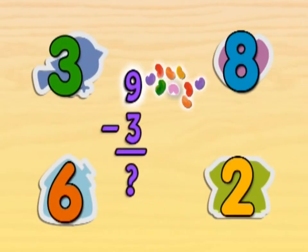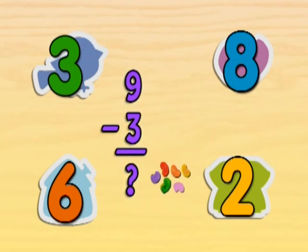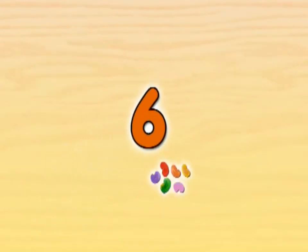If we have nine jelly beans and we take away three jelly beans, how many jelly beans are left? If you have nine jelly beans and you take away three jelly beans, six jelly beans are left.